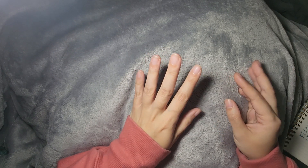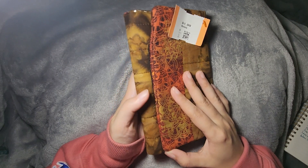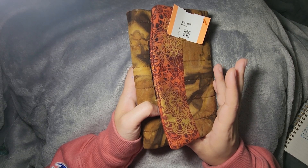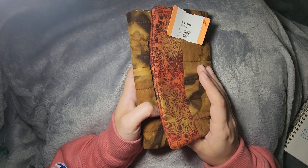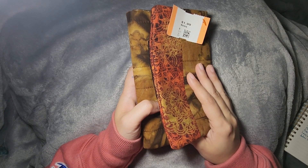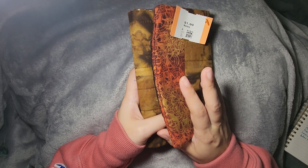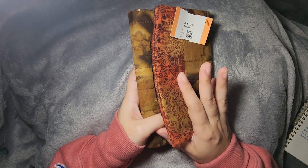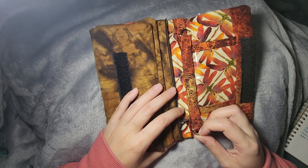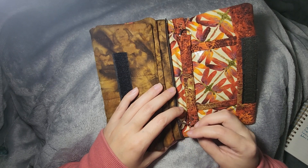The other thing I got wasn't from the crafty thrift store — it was from a typical thrift store called City Thrift. I found a sewn wallet similar to one I've been using to take stitching supplies to work. That one has scissors, needles, cable ties, magnetic needle holders, and thread for smaller projects. I'm probably going to put this new one in a separate to-go bag I take around the house or when I leave. It's velcroed shut and has a place to attach a shoulder strap.